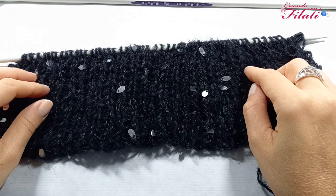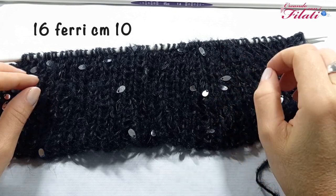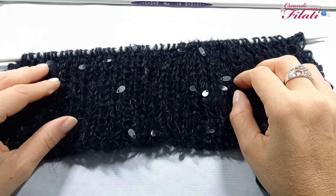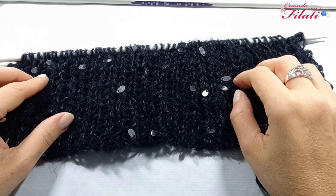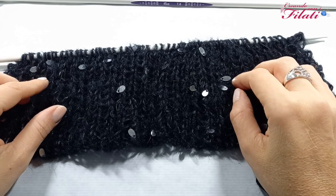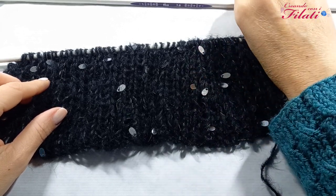Sono andata avanti per un totale di 16 ferri che corrispondono ad un'altezza di 10 centimetri. A questo punto smetterò di lavorare in costa 1-1 e procedo con la maglia rasata, che si realizza con un ferro col punto dritto e uno col punto rovescio. Per dare più morbidezza alla maglia cambierò i numeri dei ferri: dal numero 6 passiamo al numero 7.